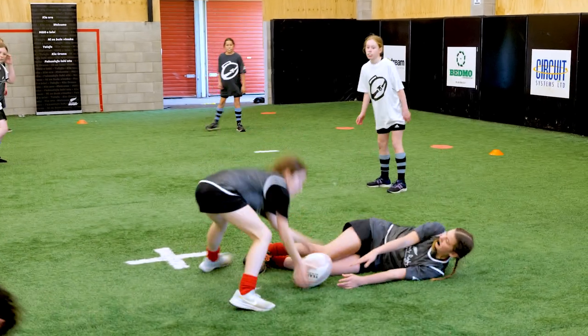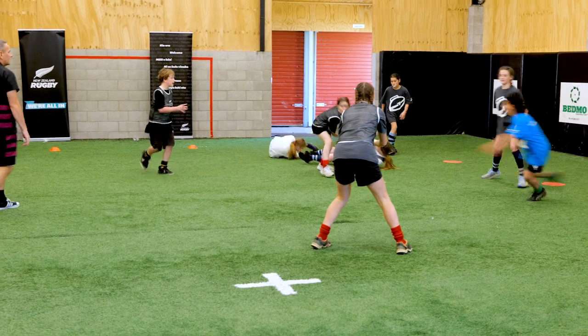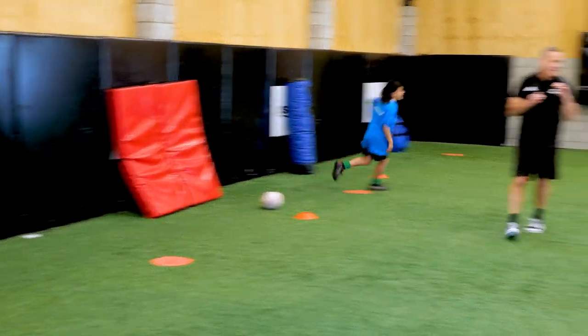Go down there. Call for the ball, call for the ball — good comms, nice work. Go down there, now we're talking. Try there — take a break, well done.